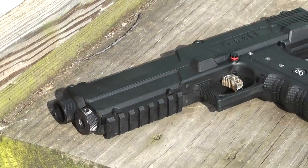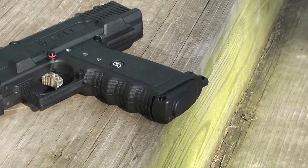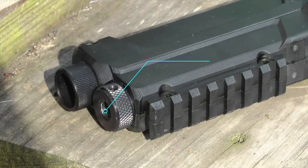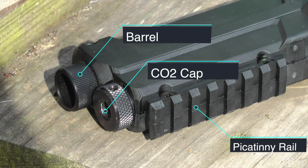Now let's take a closer look at the Salt Gun, which is made of a combination of steel, aluminum, and plastic. Looking at the front of the gun, we have the CO2 cap, a rail located at the bottom, as well as the barrel.